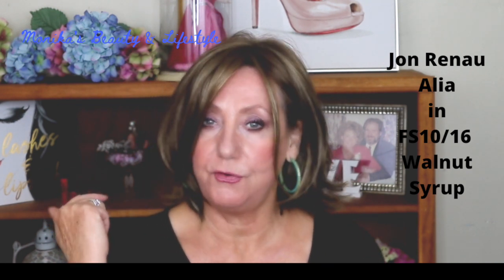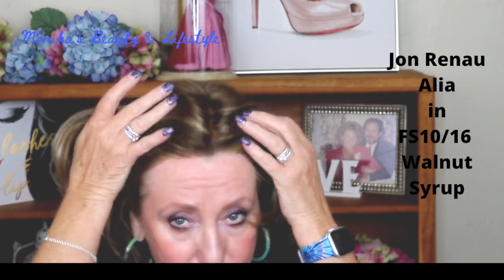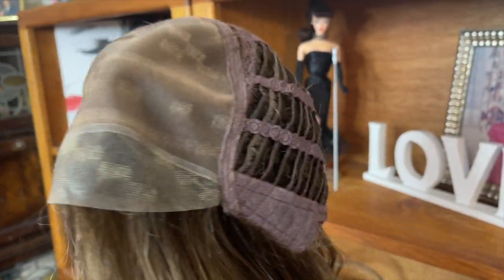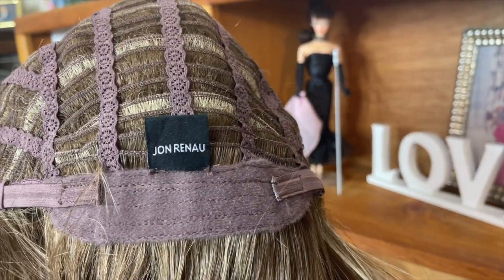This is what Jon Renau calls their smart lace — it's almost invisible, and it really is. I mean, you really can't even see it at all. Smart lace — virtually invisible, Jon Renau says — and it is a lace front hairline that gives you an amazing ability to style off the face with all sorts of different styling options.